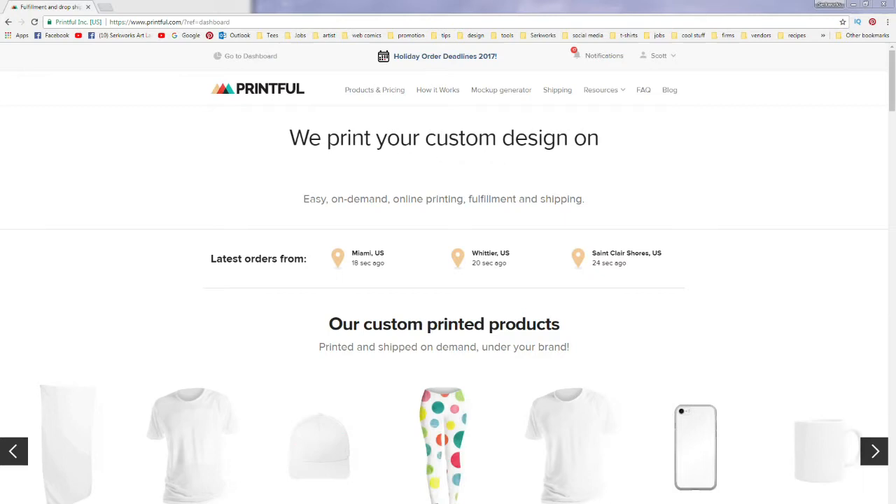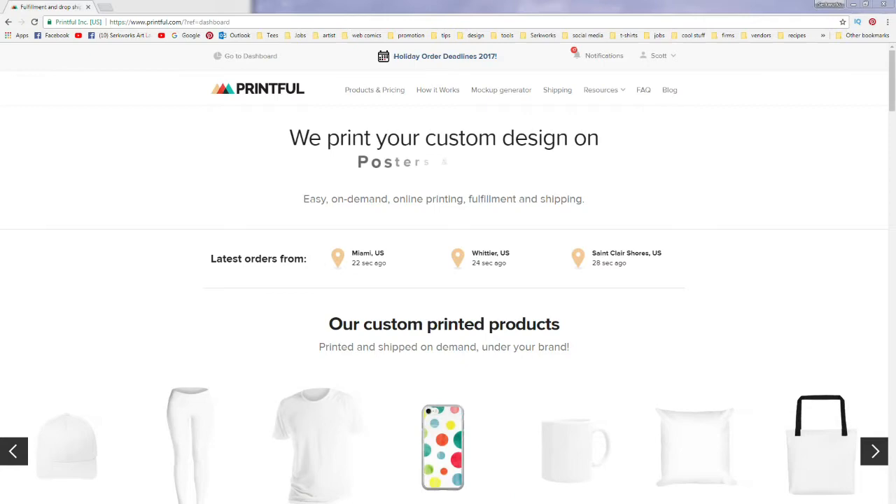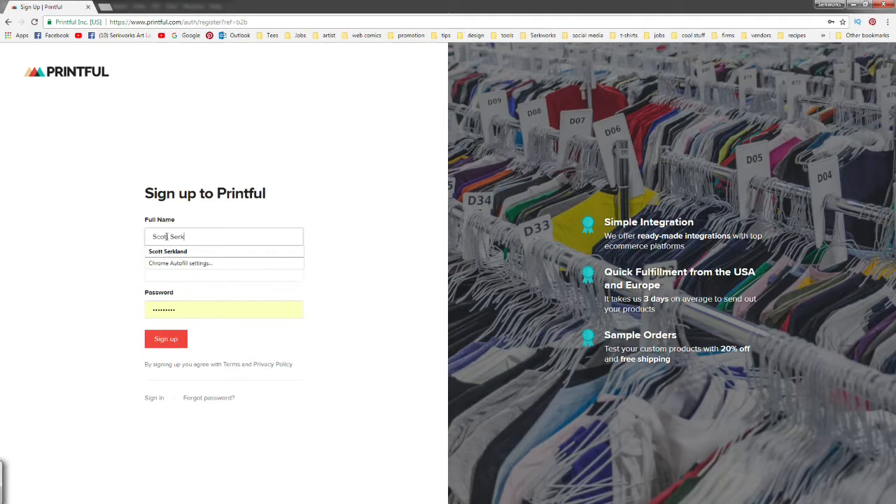From the Printful homepage you're going to see 'Sell Designs Online' and we're gonna click 'Connect to Your Shop,' then fill out our info and sign up for Printful. Just fill in your name, your email, and create a password, then click Sign Up. That'll bring you to this page, and if we scroll down we will see where it says 'Connect Your Store.'